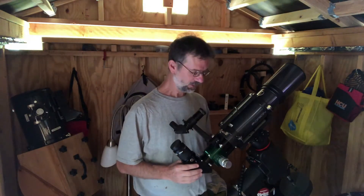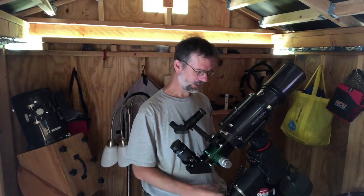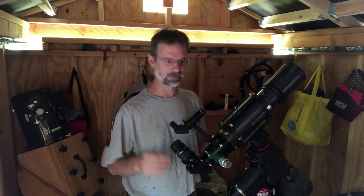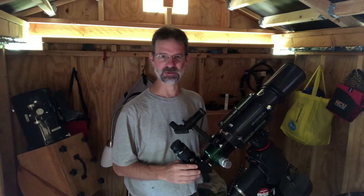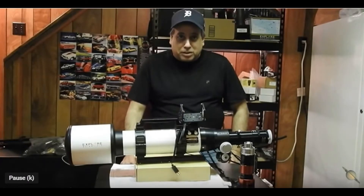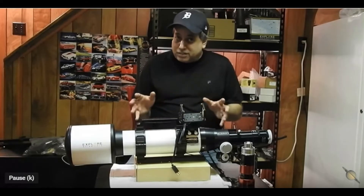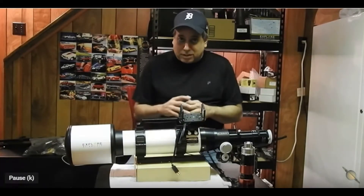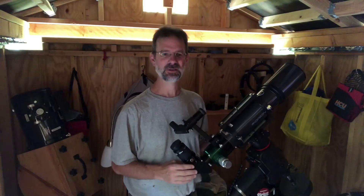Doublets have got a bad rap — even regular doublets, not just the apochromatic doublets. Chuck from Chuck's Astrophotography first pointed this out in a video. This is going to be my new scope for solar imaging, which is why I don't mind it being a doublet. A doublet is just fine if you want to use it for narrowband imaging as well.